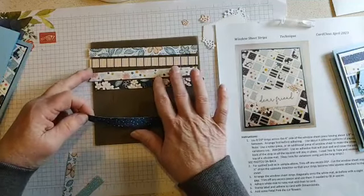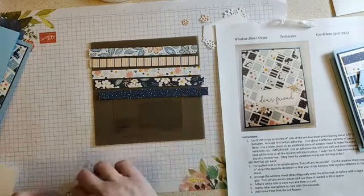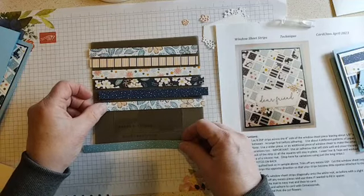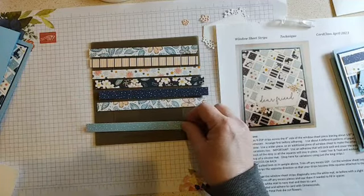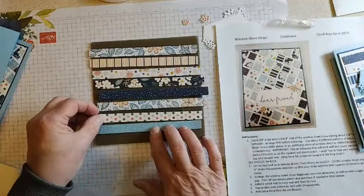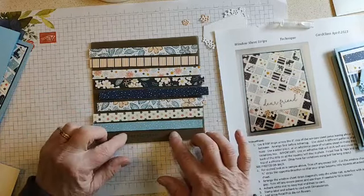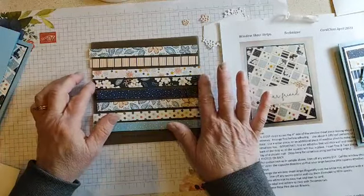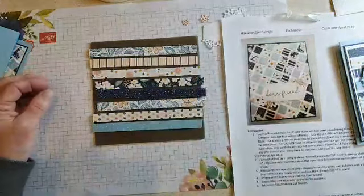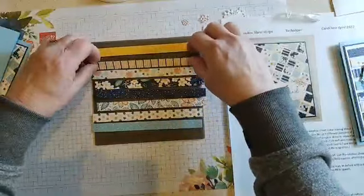I just cut the six by six paper into strips. If you have other sizes of paper, just use what you have — you can use scraps or whatever. You're going to have about an eighth of an inch gap between all of these strips on the window sheet.